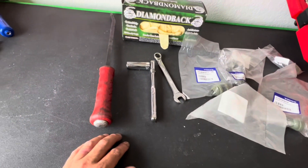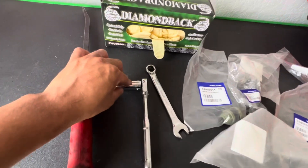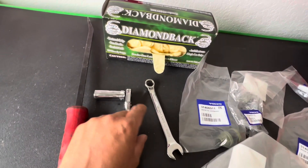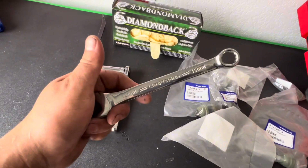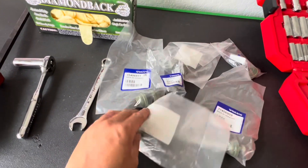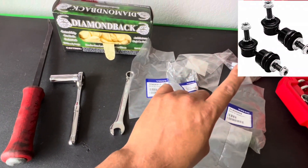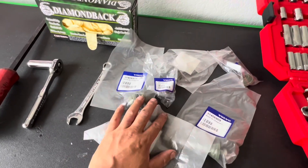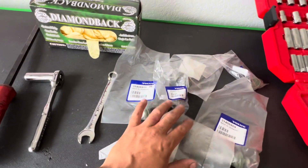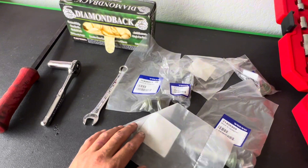These are the tools you're going to need to perform this project: a mid-length pry bar, 16-millimeter socket with a 3/8 ratchet, 15-millimeter wrench, and of course your parts. There are two different styles — we do have the three-piece, which is what we're using today, but you might have an L-shape like this one right here. Contact your local dealer to see which one you have — it depends on your chassis, so make sure you get the right part for your vehicle.